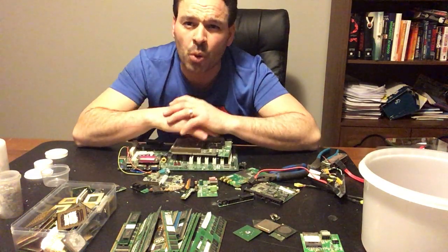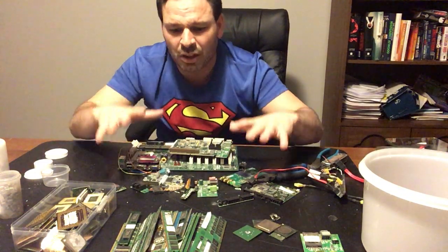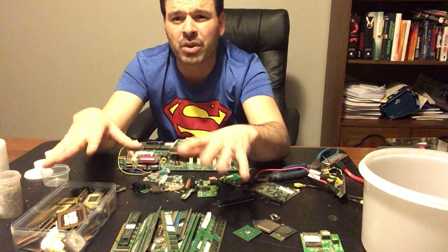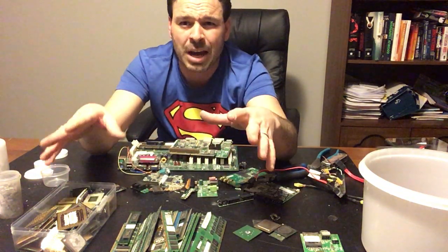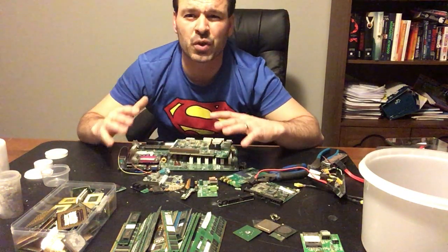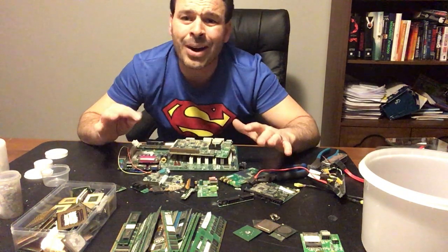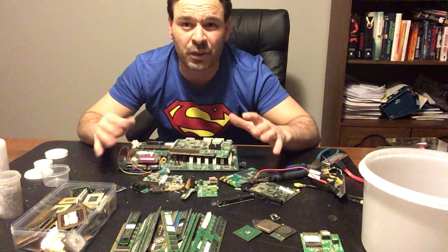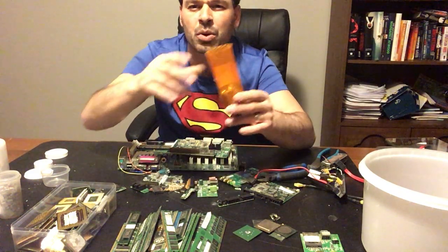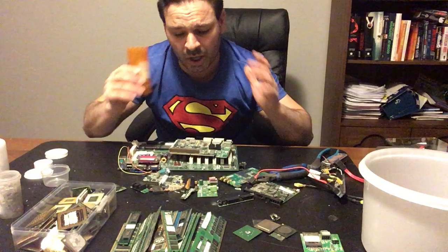Circuit boards do have a lot of gold in them, and you are going to make a lot more money selling the gold individually and the different items found in different circuit boards, like computer towers, than if you were to bring these circuit boards in and sell them to a scrapyard as-is. Today I want to go over some of the areas, show you how to safely and effectively remove the pins, and show you how to start building up your stash of gold pins.